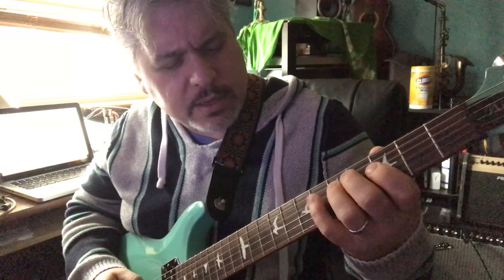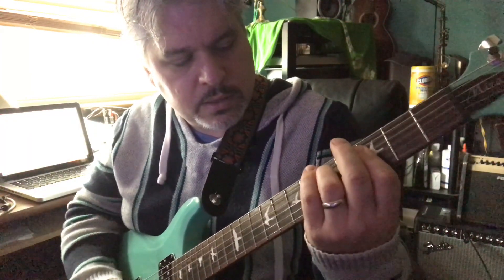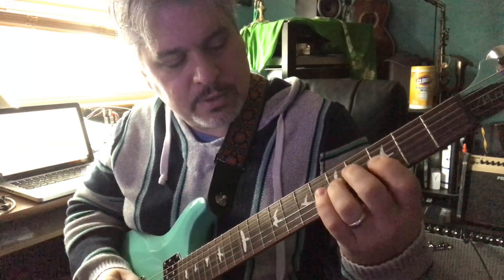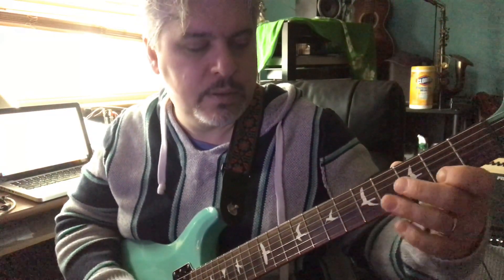A-flat melodic minor would probably work too. And then the idea is to get back into G minor. So a little bit of a jazzy thing, but I thought maybe I'll work through this and see if I can solo over it. Anyway, that's what I've been working on this week.